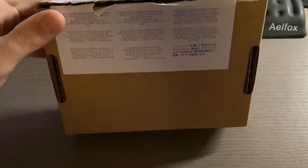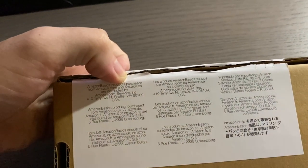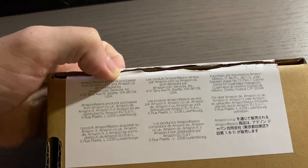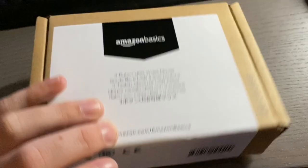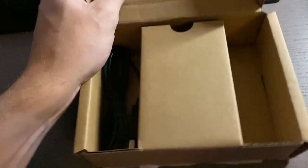This is made in China and gives you all the regulatory information. On here it tells you that Amazon Basics products are purchased from amazon.com and amazon.ca and distributed by amazon.com Services Inc in Seattle, Washington. I've already opened the seal, so I can open this for you guys. In the box you can only see the wire.